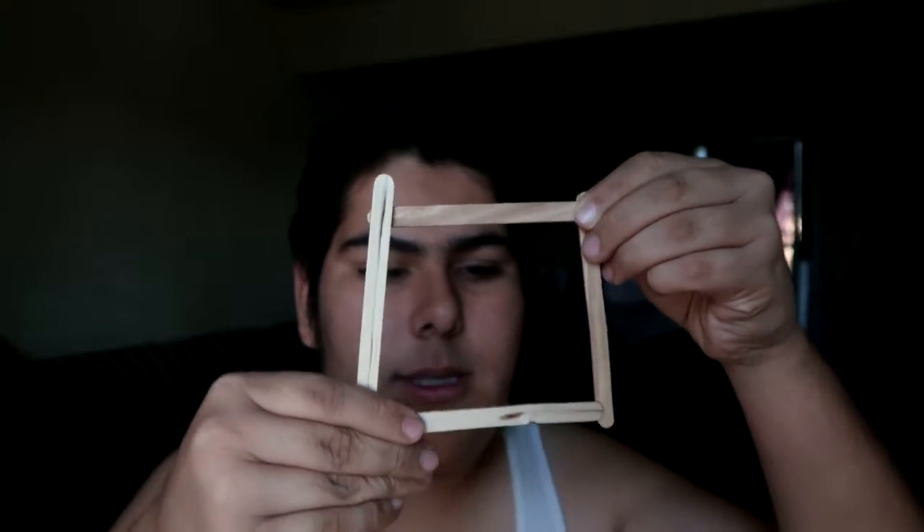Then you get another little stick — if I could get it. Put it out like this. I have one already made, so it looks like this.